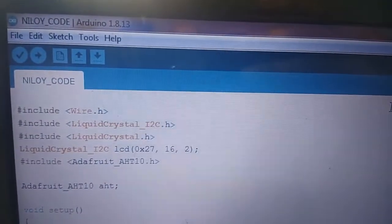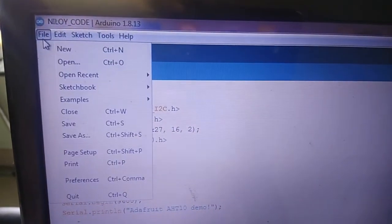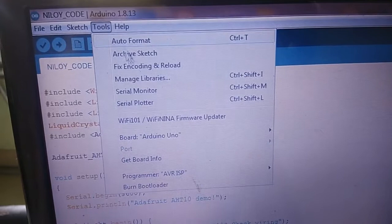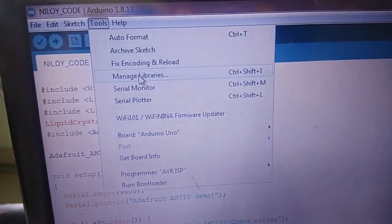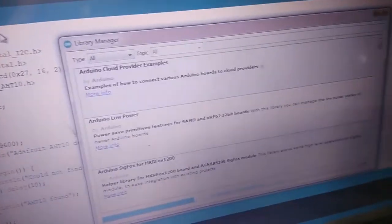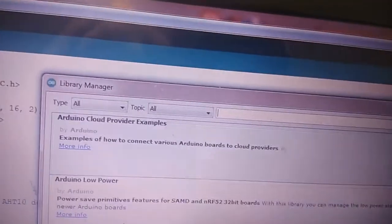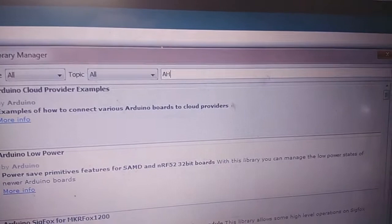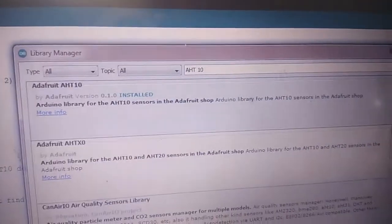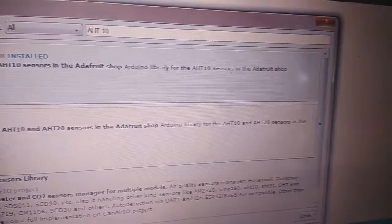The AHT10 library is found in the library manager. Go to Tools → Manage Libraries, wait for it to update, then type 'AHT10' and you will see the library available to install.